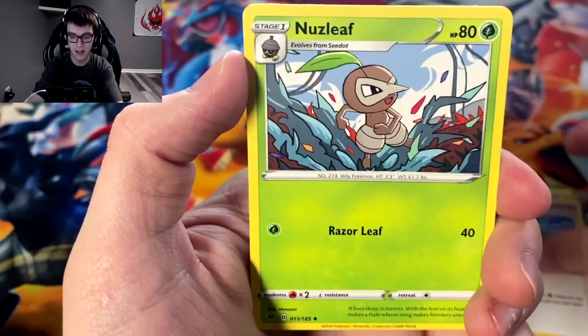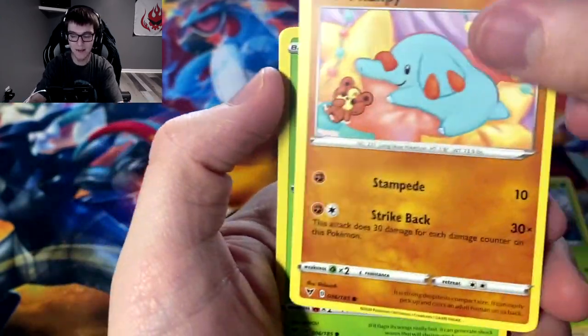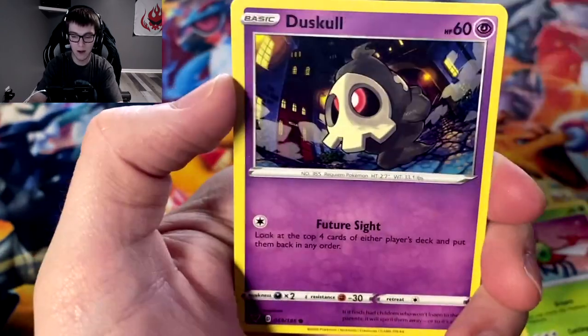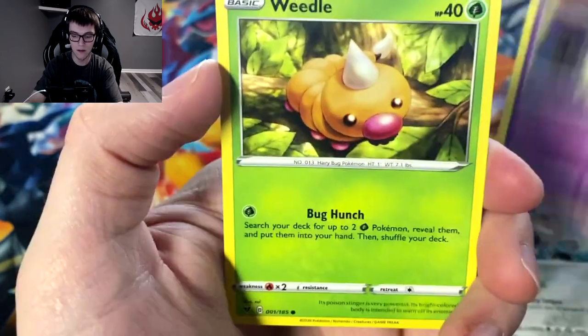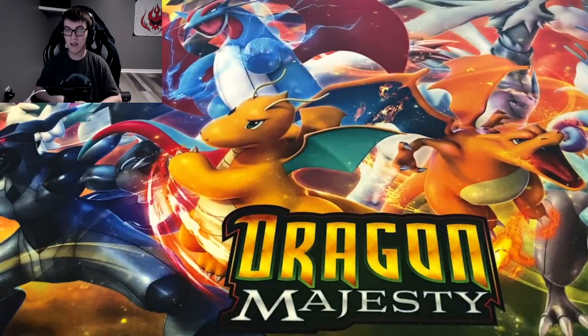Cramorant, Nessa, Nuzleaf, Phantump — I just noticed that Phantump is with the Teddy Ursa. Yanma, Galarian Meowth, Dusclops, Weedle, reverse Whirlipede, and we got a Ninjask.